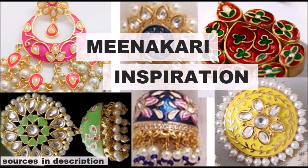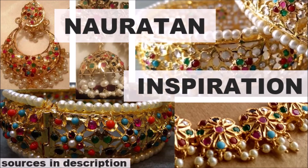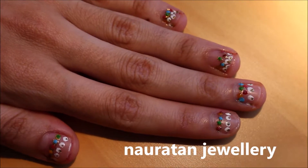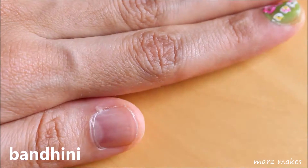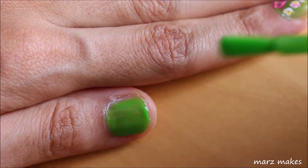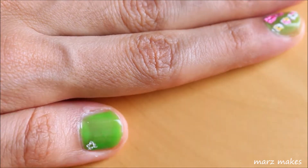For fabric, I'm painting Bandhani tie-dye, beading, chikankari and shisha mirror work. Then for jewellery, I'm doing minakari and noratan, which often has white pearls and gold.